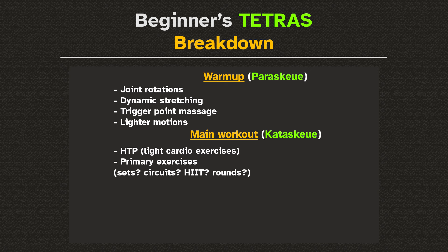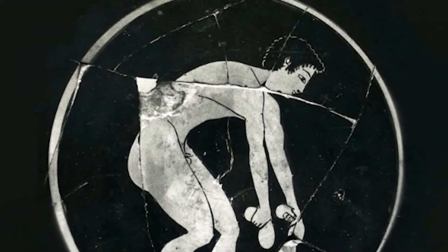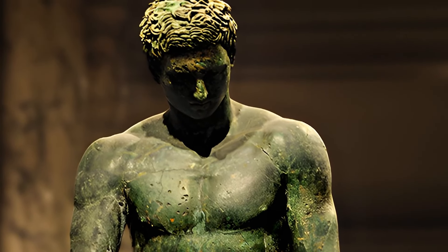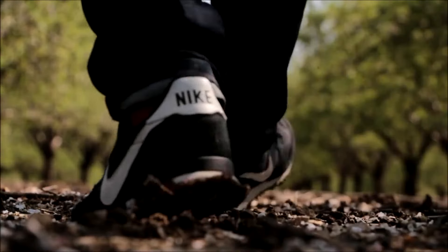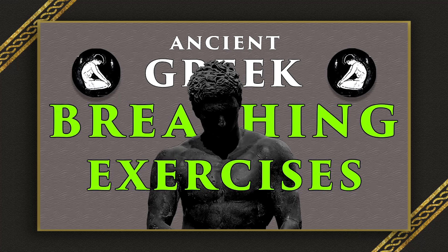One such crucial element is a proper cool-down period, which comes right after the primary workout. Leaving the workout feeling good is what will give you the motivation to want to exercise similarly the next day, and the day after that, ad infinitum. This cool-down period can include a relaxing walk, static stretching, and of course the appropriate breathing exercises like avilisis, which you can find more about here.